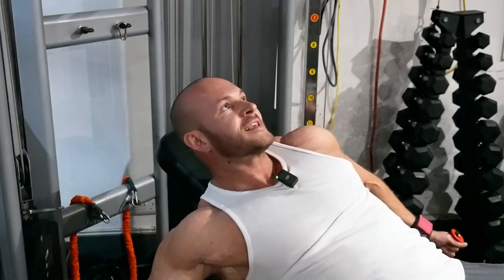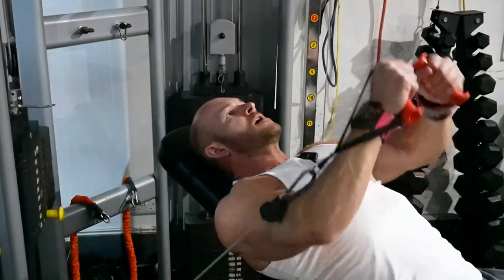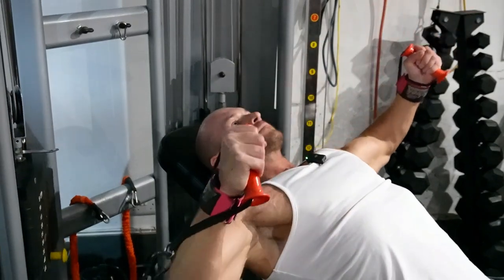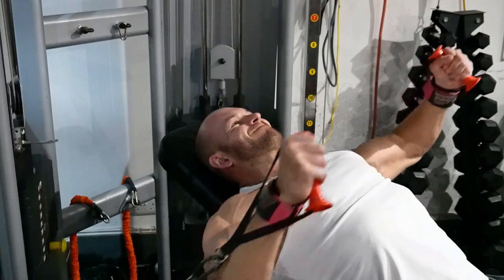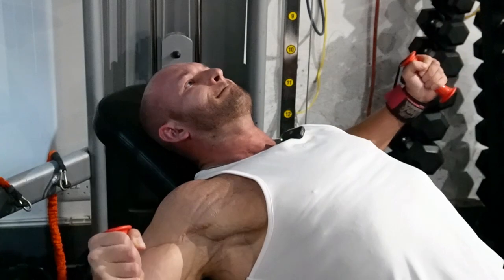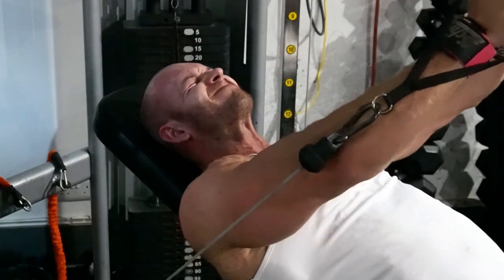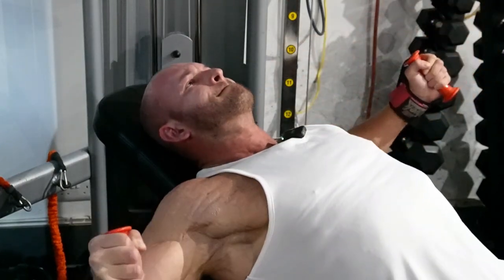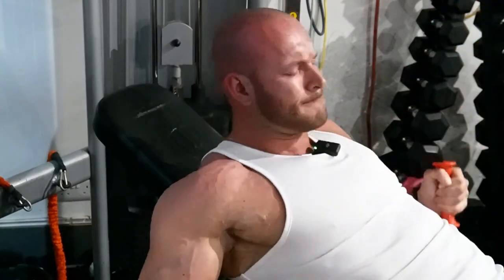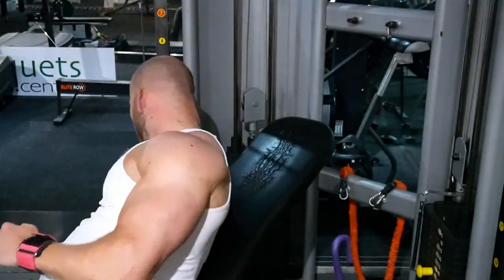If you're going to do this exercise, get the handles to your chest first, push them up, and then start the exercise. The second set we're going to go a little bit lighter and it's 12 to 14 reps on this one.